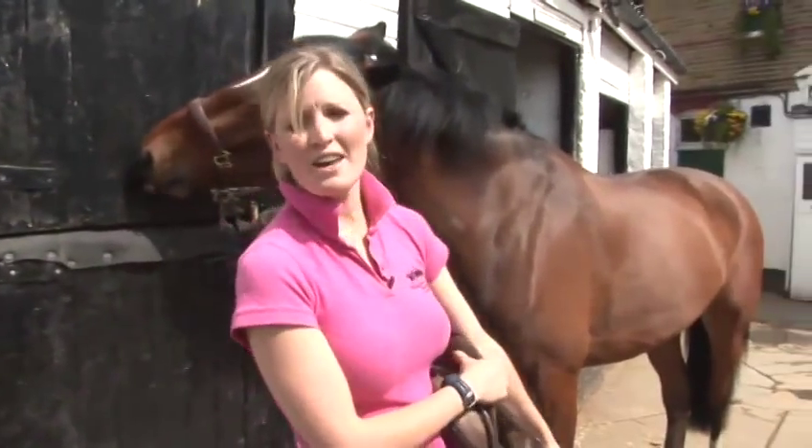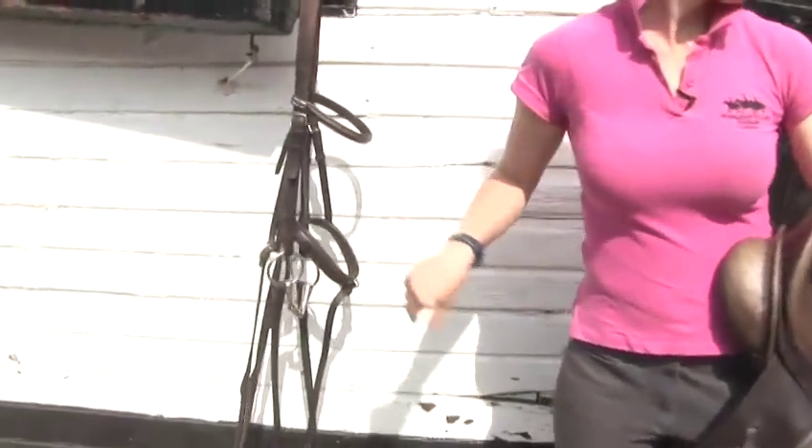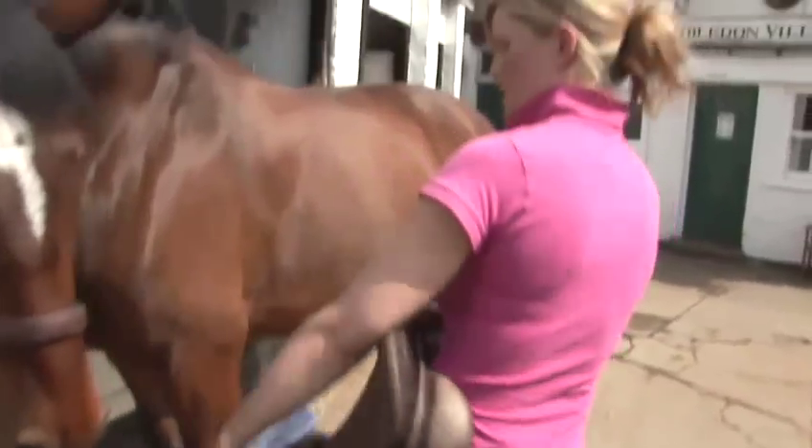This is how to tack up, or some people call it saddle up a horse. We're going to look at how to put the saddle on, and then we're going to look at how to put his bridle on. With the horse nice and secure with his head collar on, we can put the saddle on first. This is because he hasn't got anything from the bridle that's going to attach to his saddle.